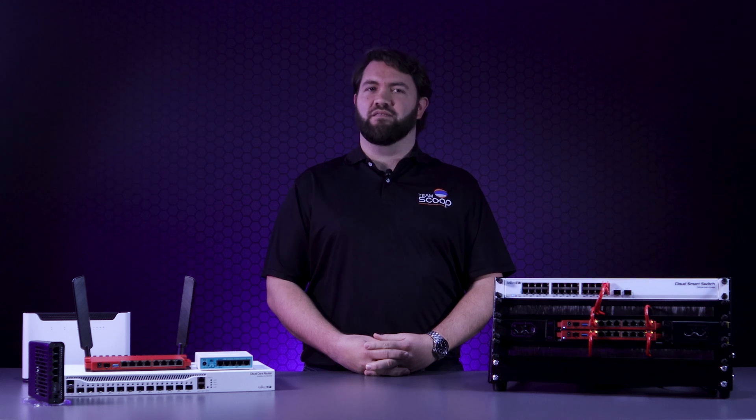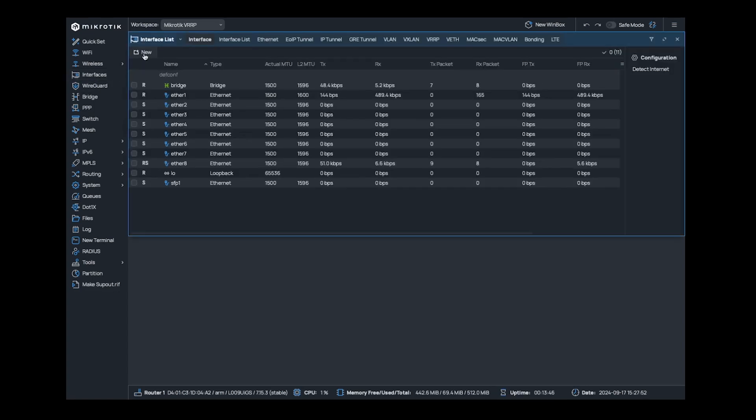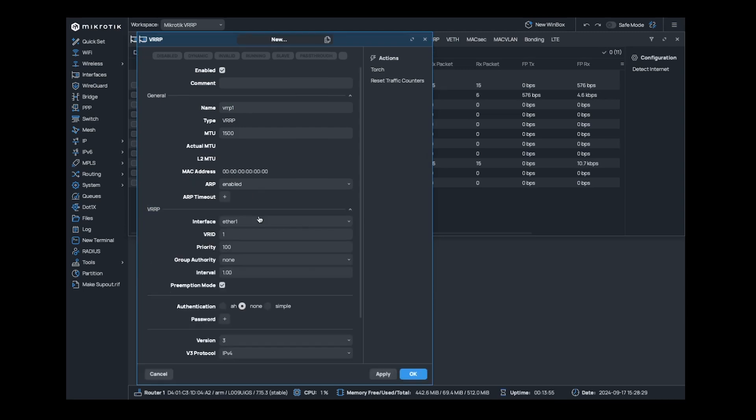Assuming your router is out of the box, the ether1 interface will be the WAN and all other interfaces are put into a bridge. We need to navigate to Interfaces, click on New, and add a VRRP interface. We'll leave the name of the interface as VRRP1. Under the VRRP section, set the interface as the LAN interface of the network — in this case, it is the bridge.